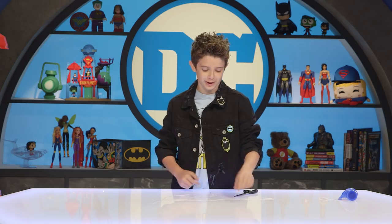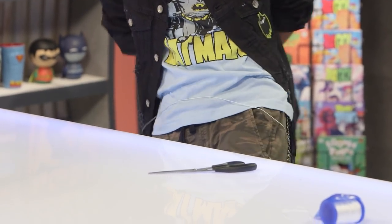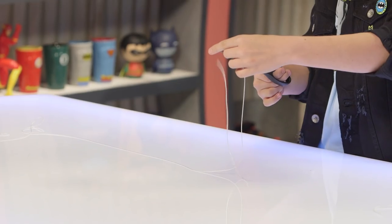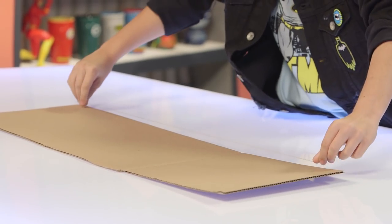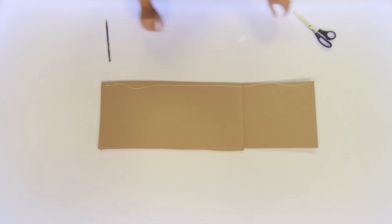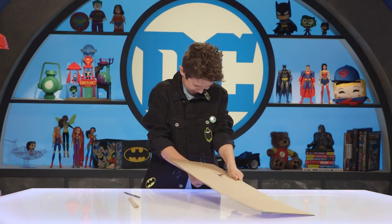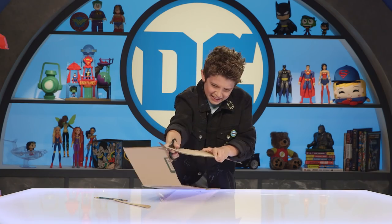First step here is to measure your waist. You can do this with a tape measure or string — both work. Measure your waist, then add a few inches so you can wrap it around at the end. Now use the string to measure the cardboard, lay the string down next to the cardboard, and use a pencil to mark it at the end. Now cut it out. Cardboard was always my worst enemy. That's my workout for the day.